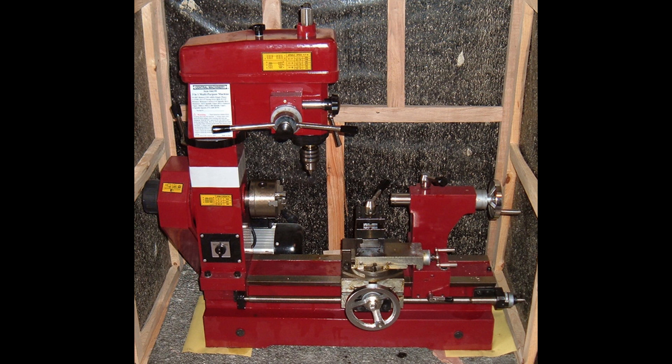Upon further research, I realized the Clou42 setup would be a fantastic option for me, and I went to getting all the parts and pieces I needed to add an electronic lead screw to my machine.